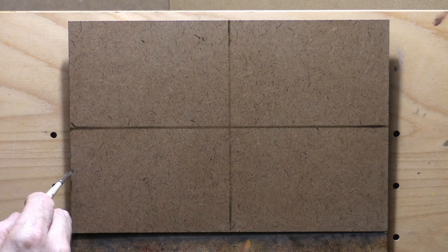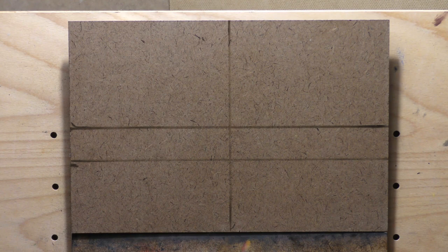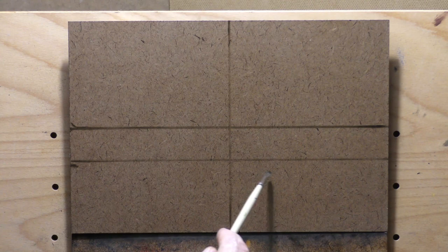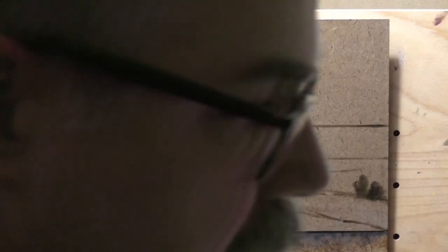I wanted to do an 8x10 but we're on lockdown here, I can't get any boards, can't get 8x10. When we're out of it I'm going to get a bunch of every size. I have quite a lot of boards — I always like to have a bit around — but things seem pretty random these days, so probably good to stock up.